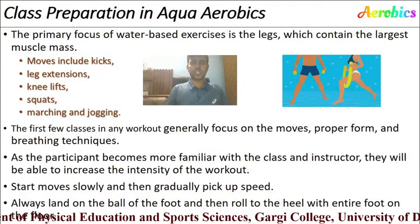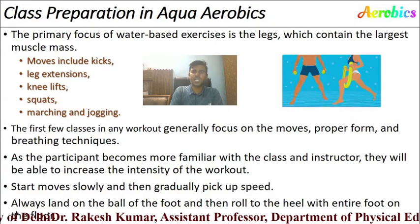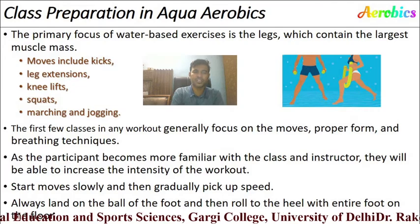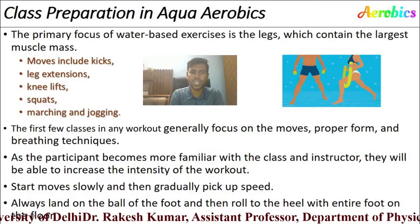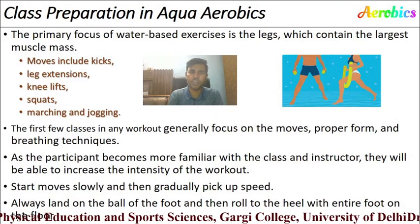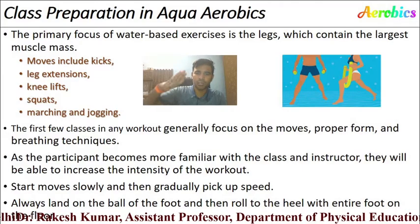For class preparation, the primary focus of aqua aerobics is the legs, which contain the largest muscle mass. Moves include kicks, leg extensions, knee lifts, squats, marching, and jogging inside the water. The first few classes generally focus on proper form and breathing techniques. As participants become more familiar, the instructor can increase workout intensity. Start moves slowly and gradually pick up speed, always landing on the ball of the foot and rolling to the heel.